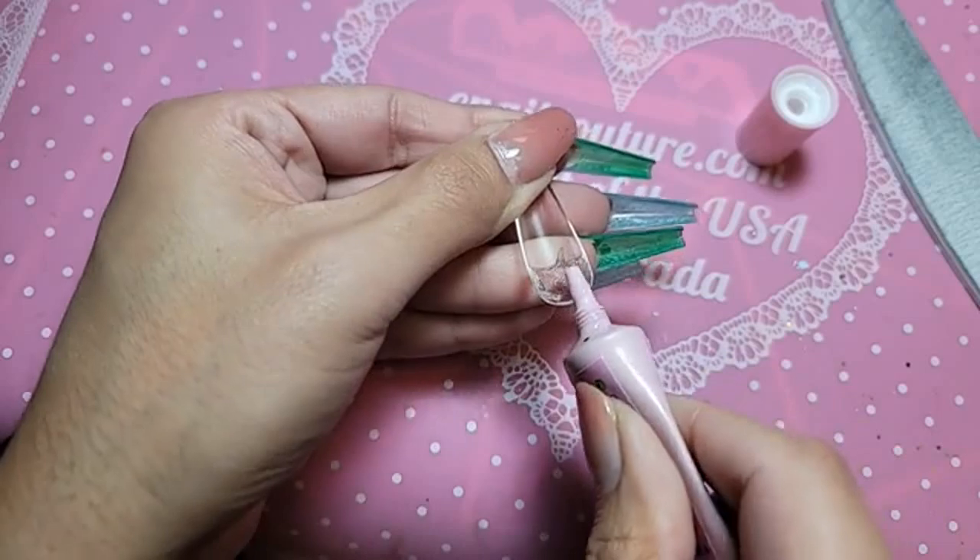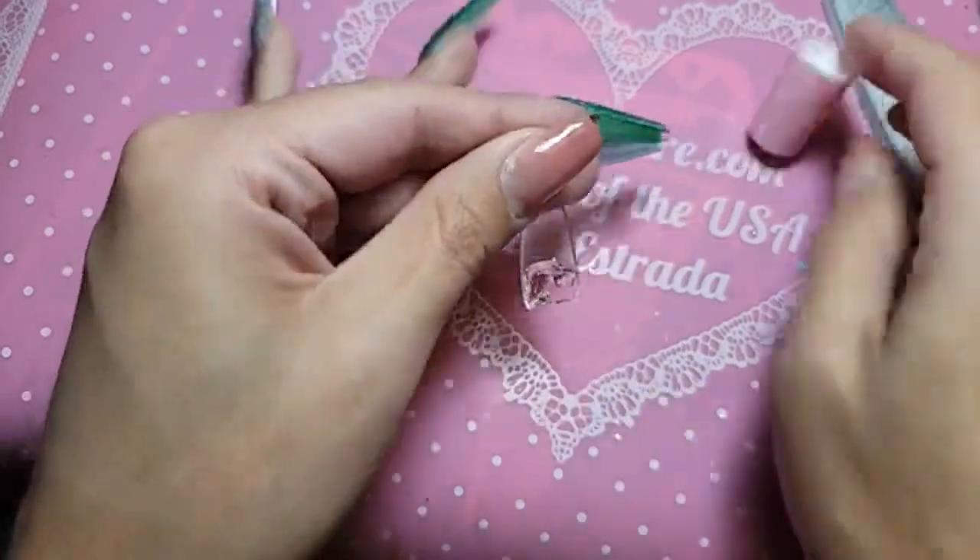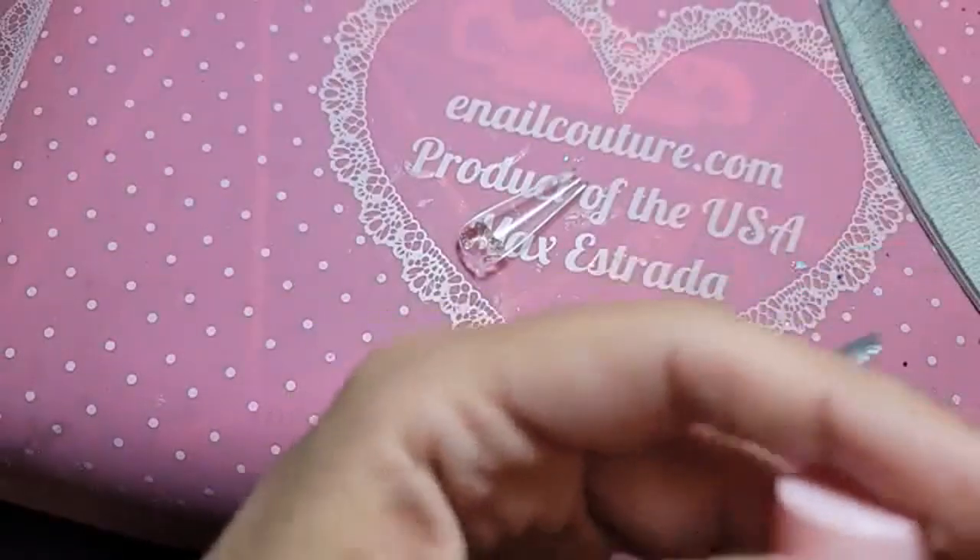Remember, because these have a higher apex and a deeper C-curve, you do require more press-on gel or DIY gel to fill in that gap.